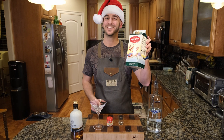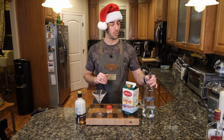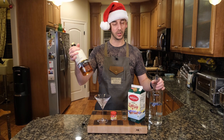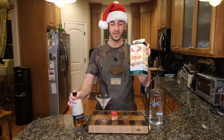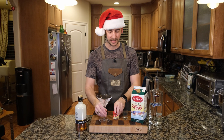Then we've got our eggnog. It's a simple recipe. We're going to do one and a half shots of vodka, one shot of amaretto liqueur, two shots of eggnog, and garnish it with the classic nutmeg. Let's get to making this.